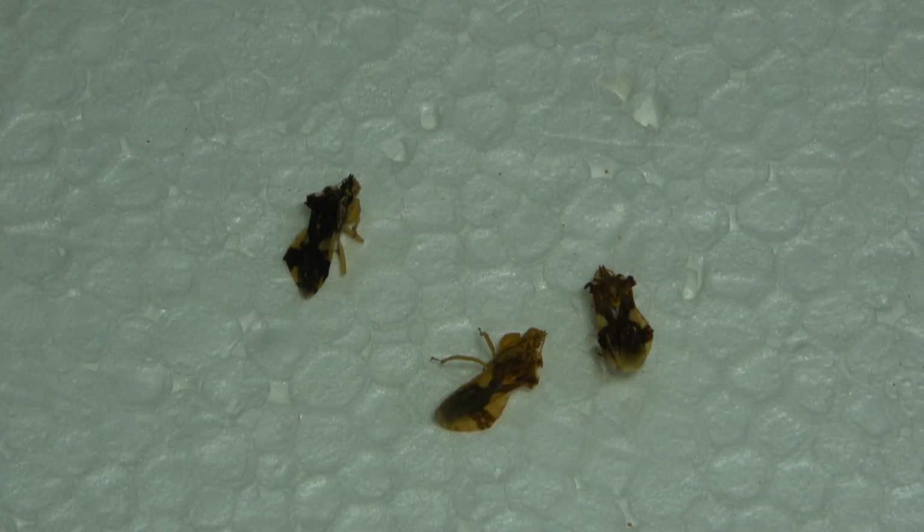Hello everybody, welcome to Daily Entomologist. In this short pinning video, I'll be going over how to pin true bugs in the order Hemiptera.